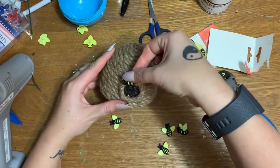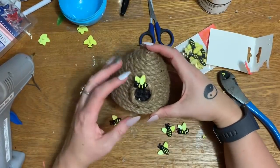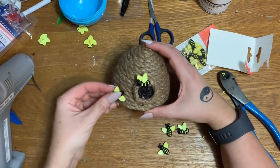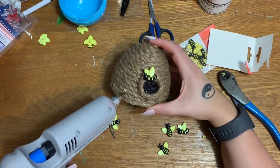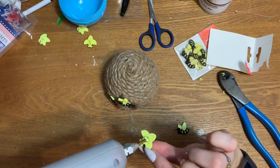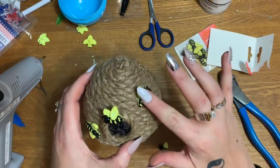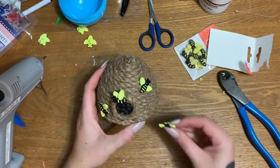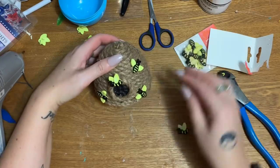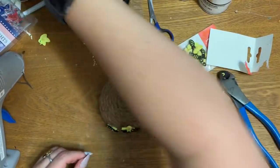I'm just going to put a big old blob of glue right here. While I was waiting for this glue to set up, I was looking around — I've got some artificial flowers from the Dollar Tree. Should I put some flowers on here just to spruce it up? Let's put some more little bees first. Let's put this one — look, like he's flying this way, he wants to leave, he's getting out of the hive! I like these better actually. I'm going to put another one of them right here — oh, they are busy, there's a bunch of them flying!